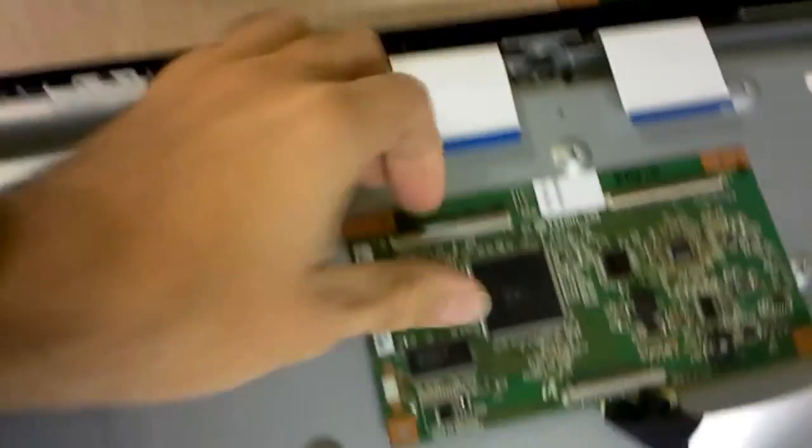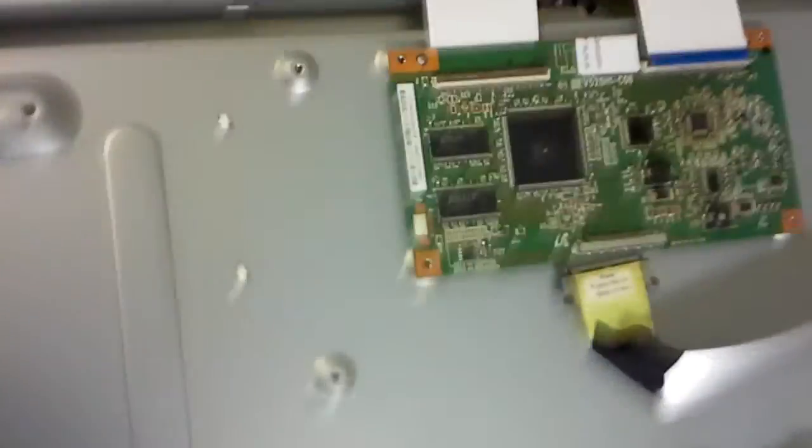We're just going to be testing that so that the customer can see his board properly functioning. Pardon the quality of the video — it's what happens when you try to operate with one hand and shoot with the other. I'm doing these videos after hours.